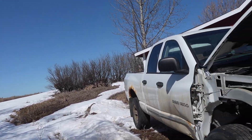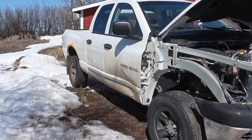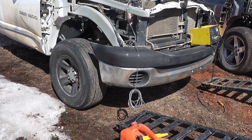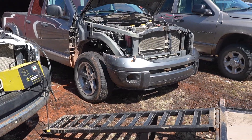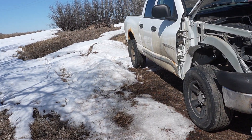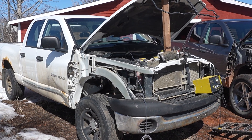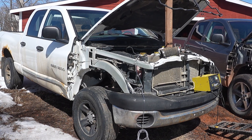All right, here we are. I'm working on this 2007 Dodge Ram 1500 that we picked up the other day. I've already robbed the fender and the inner fender liner to put on the Larry over there, which is the better truck. I tried to start this thing the other day and it did not start — the battery was bad.